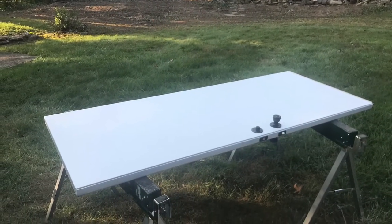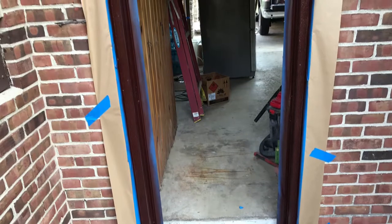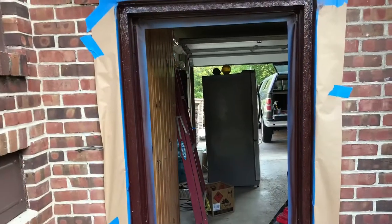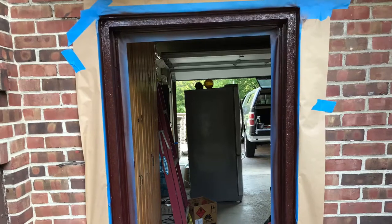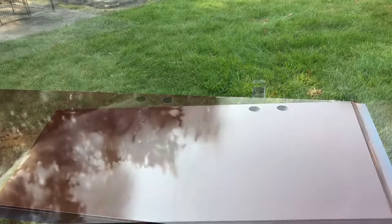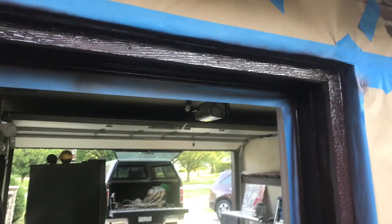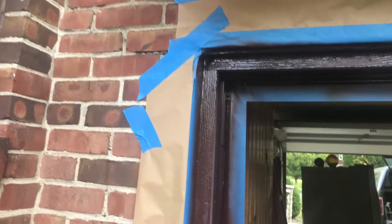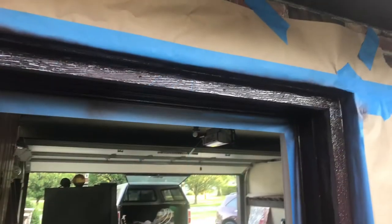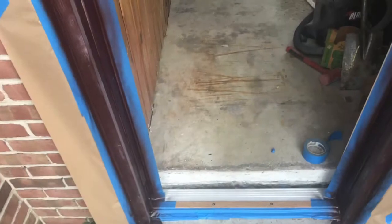Here I've got the door removed and got it all masked off. Used that Rust-Oleum plastic paint — scuffed it all good, wiped it down with denatured alcohol, sanded the door and wiped it down. Ended up having to put three coats of paint on the outside of the door. The trim done very well other than the cut edges — you could just soak it with the sprayer and it just soaked right in, but eventually got it to where it looked pretty good.